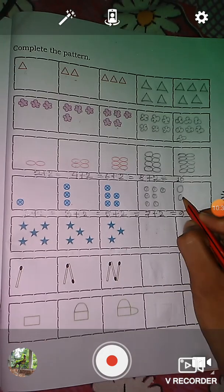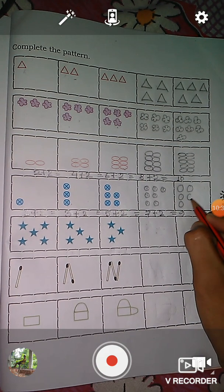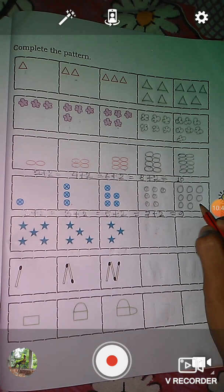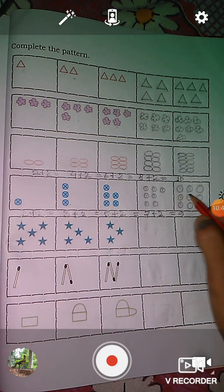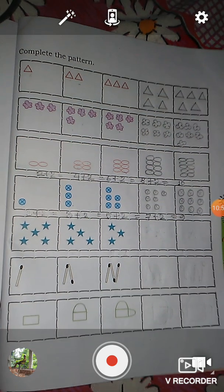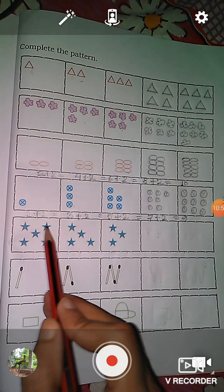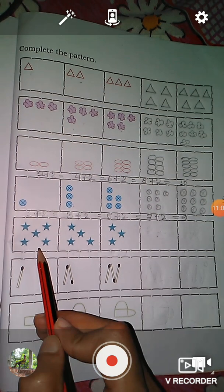One, two, three, four, five, six, seven, eight, nine. Like this, students, you have to keep extending. And the next picture — here you see: one, two, three, four, five — there are five stars given.